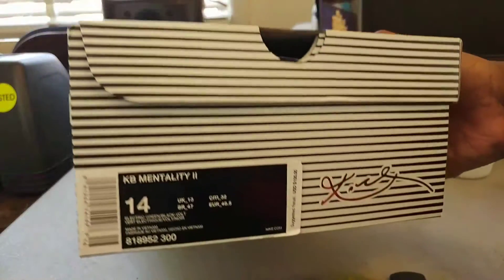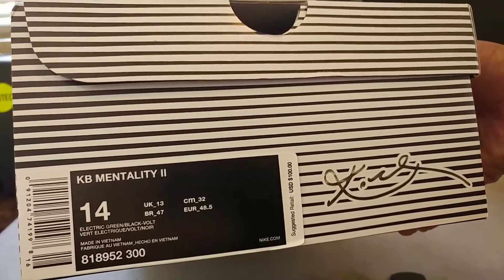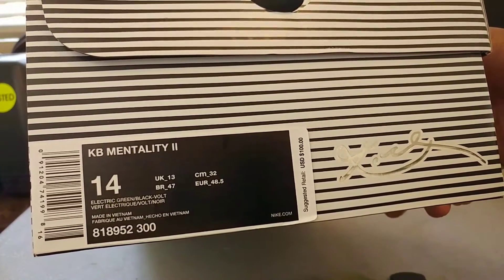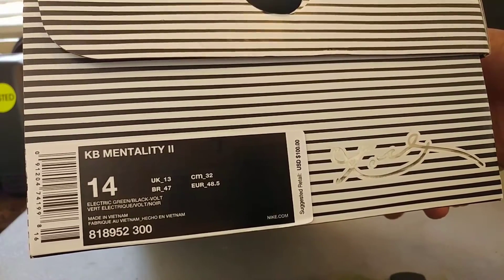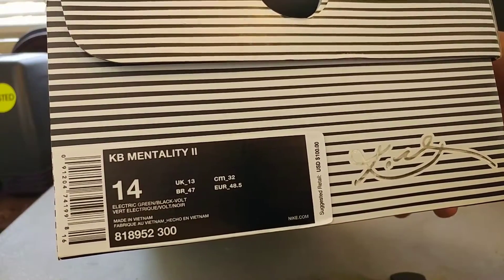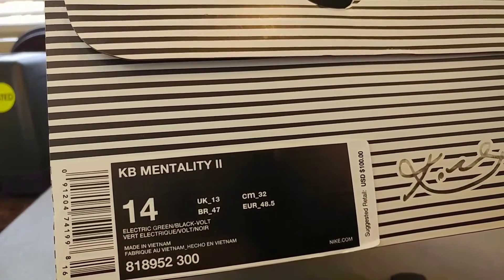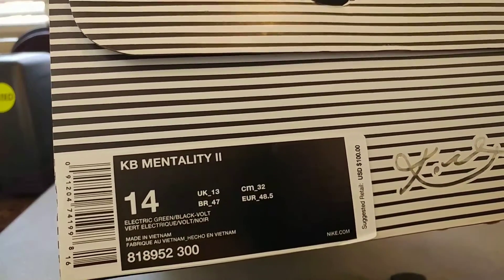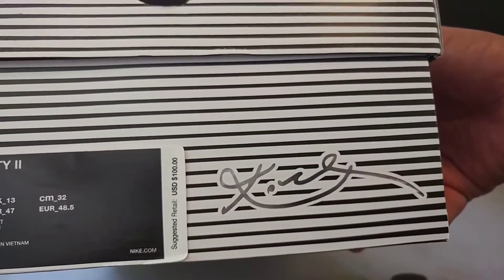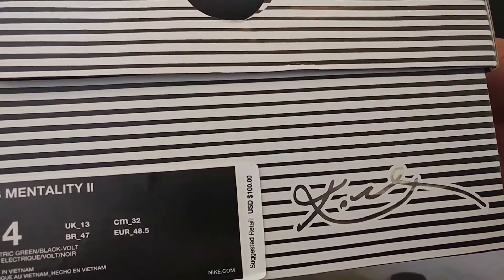Let's go ahead and get cracking into this box. As you can see, the KB Mentality 2 — this is the Kobe Takedown Model. It's $100 retail, but I ain't even spend that — it was about 60, 70 dollars. Got a mean discount on them because they was on clearance. And yeah, as you can see, size 14, electric green and black. You know it would not be me if it wasn't. And it's got that Kobe signature right there.